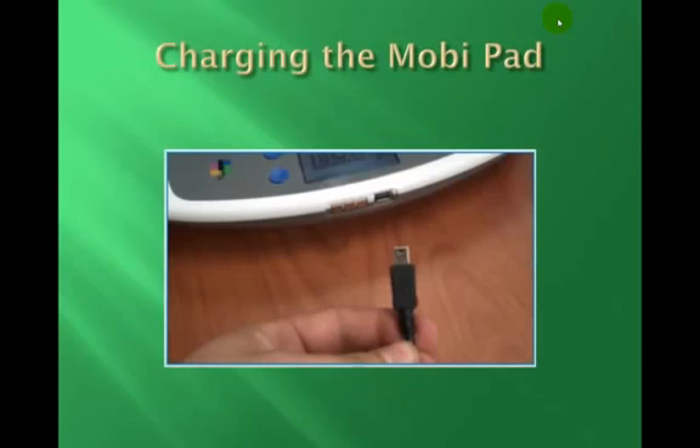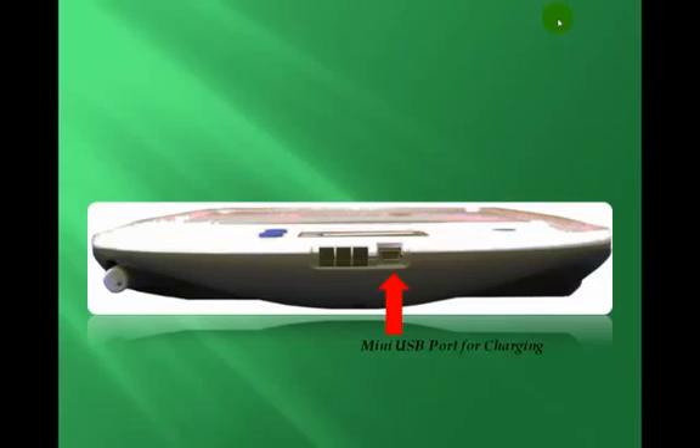To charge the MobiPad, take the mini USB charger cable. Remember, the mini USB port for charging is located on the top edge of the MobiPad. Take the mini USB plug of the charger and plug it into the MobiPad as seen here.